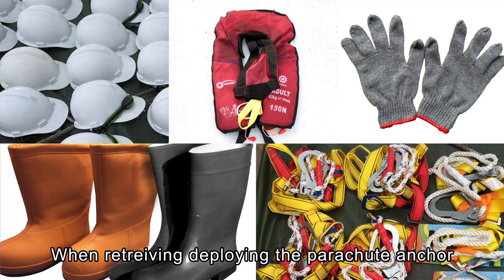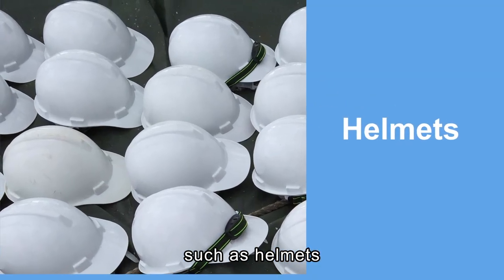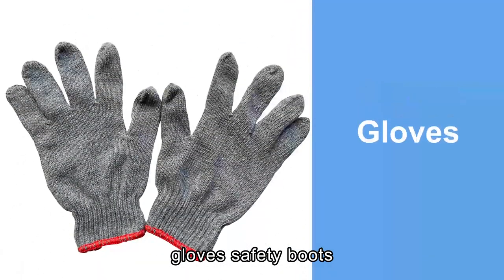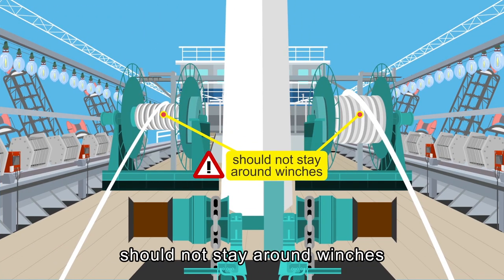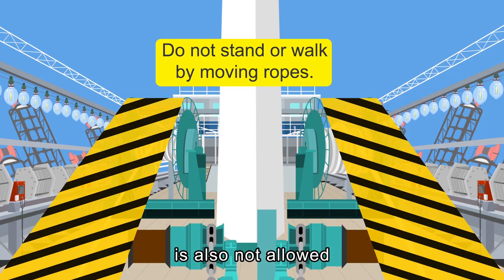When retrieving or deploying the parachute anchor, personal protective equipment such as helmets, inflatable life jackets, gloves, safety boots, and safety harnesses should be worn. Irrelevant personnel should not stay around the winches. Standing or walking nearby moving ropes is also not allowed.